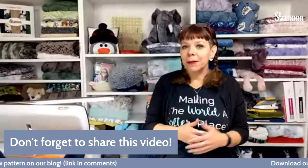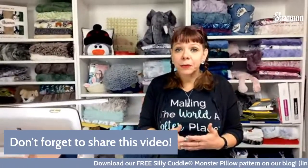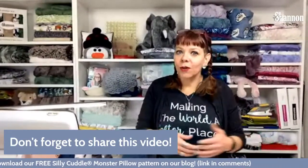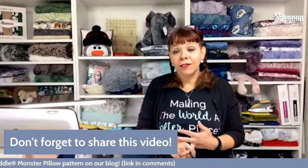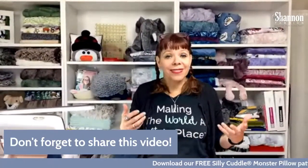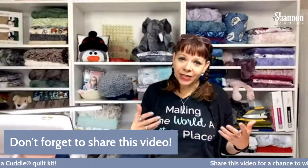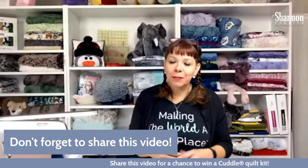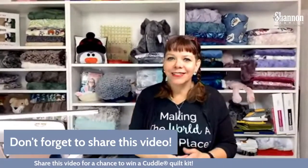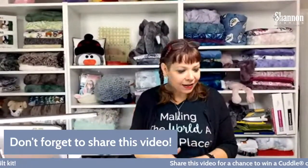Thanks for joining us! We are here live on YouTube and Facebook, so feel free to leave comments. We've got people who can answer your questions or pass them on to me. Please leave any questions and we'll get them answered. Also, remember to share the video — if you share it you'll be entered to win a kit. Every week we give away a Cuddle quilt kit, so share away and tell your sewing friends!